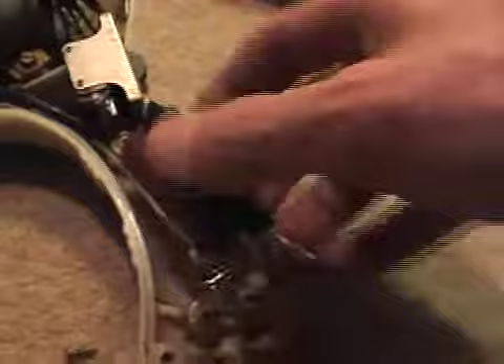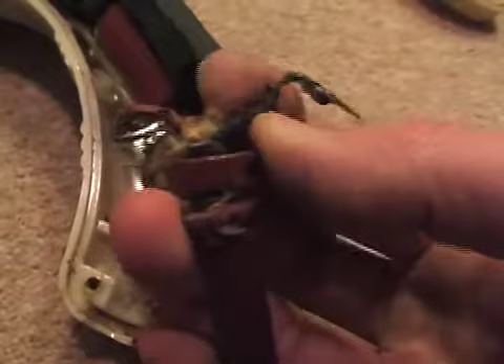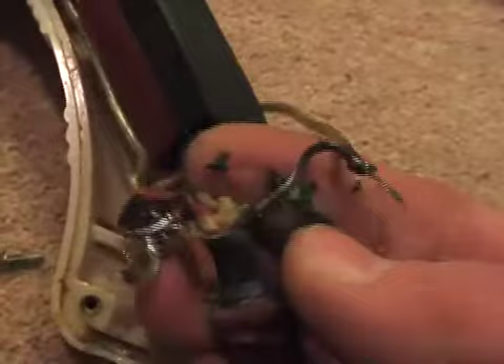Here's a close-up on the flex — black and red, neutral and live, quite crumbly. It just breaks spotting my fingers — not very safe.